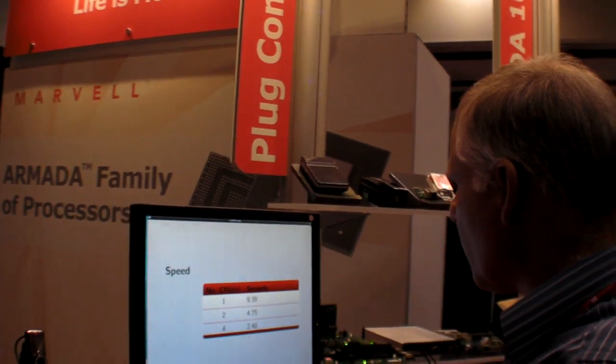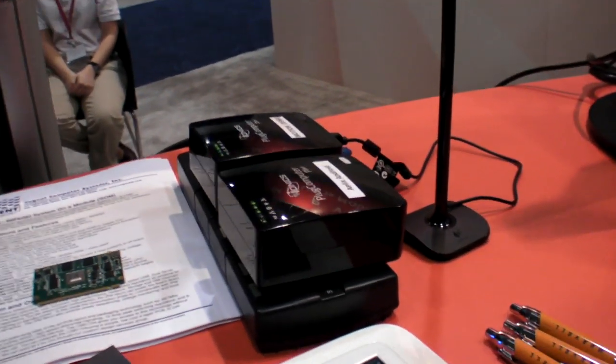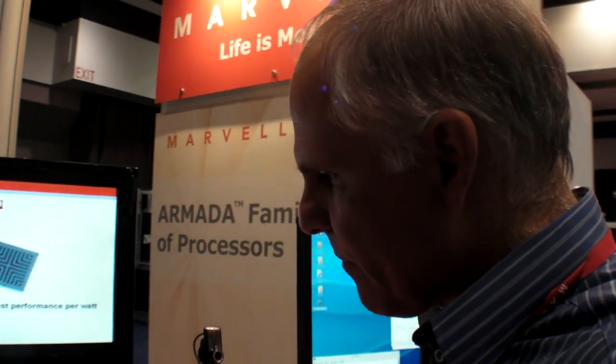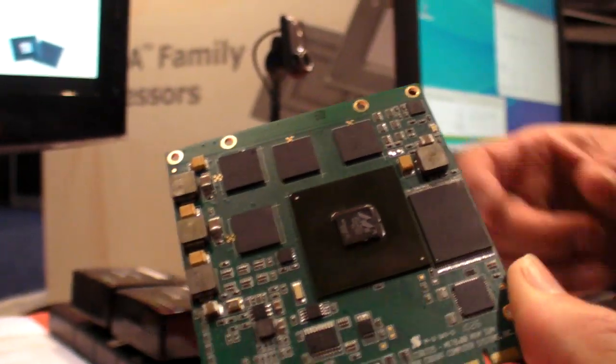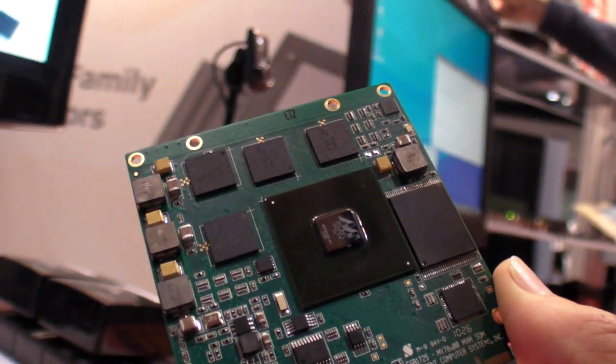The plug computer right now has a different processor inside, because this is more enterprise class and that is more consumer class. Usually we have reference designs, and we'll have something in this form factor that will have a quad-core as well.